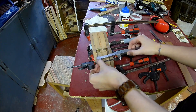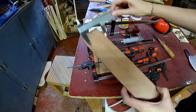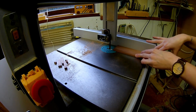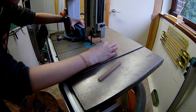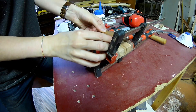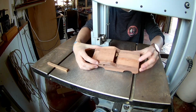Measure the distance between the two sides so you can make a move. Glue the roof in place. Now let's flush trim the roof on the bandsaw.